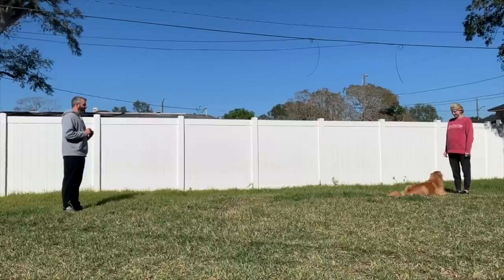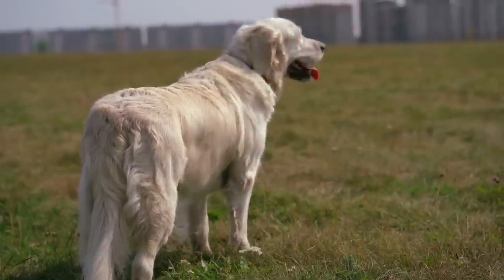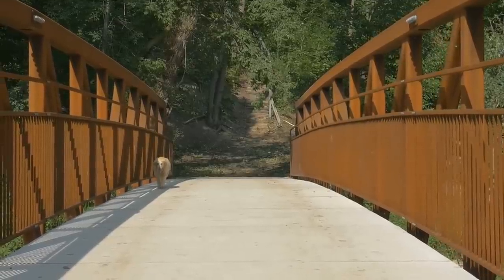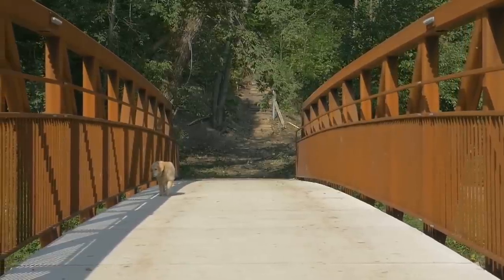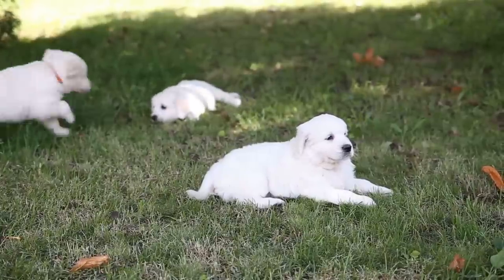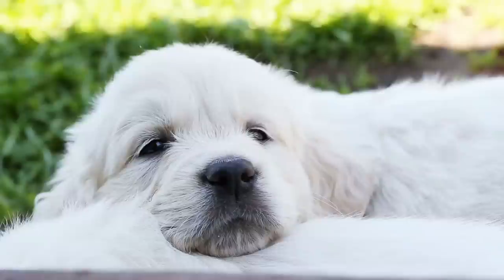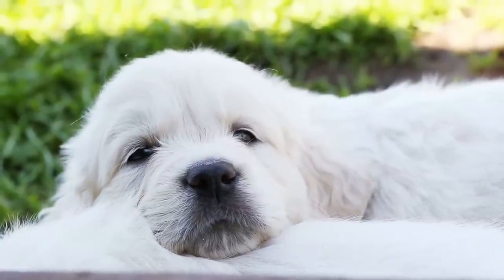Both of these games are great because they practice the most important command: getting your dog to come to you when you ask. I probably wouldn't feed my puppy their whole meal through treat toss because it's a little repetitive and requires a lot of running — I'd mix in a puzzle toy or the next alternative. If you've got a golden retriever puppy, check out our golden retriever puppy handbook, which gives you a game plan for the first 30 days of raising your golden retriever puppy.